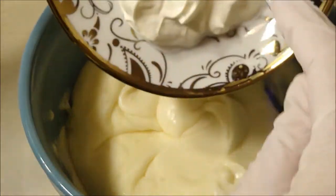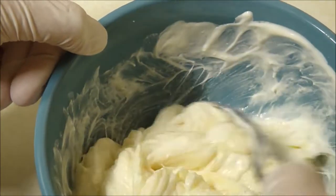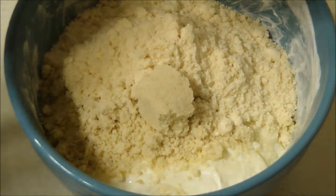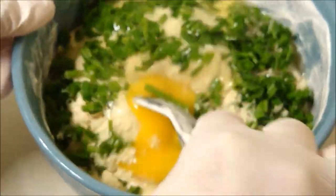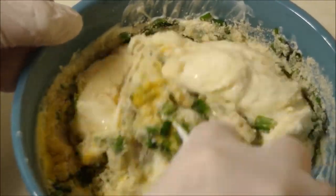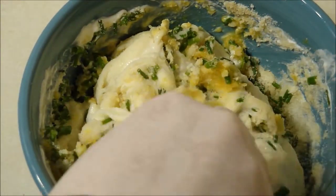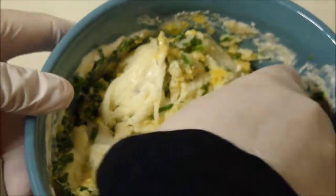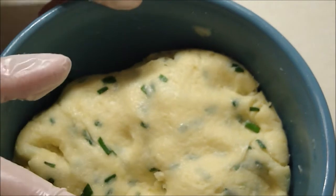Now I'm going to add the sour cream and mix this well. I just added the almond flour and now I'm going to add the coconut flour, the chives, and the egg. Give that a good mix. I'm going to use my hand to mix this very well. I kneaded the dough for a little bit and everything is fully mixed now.